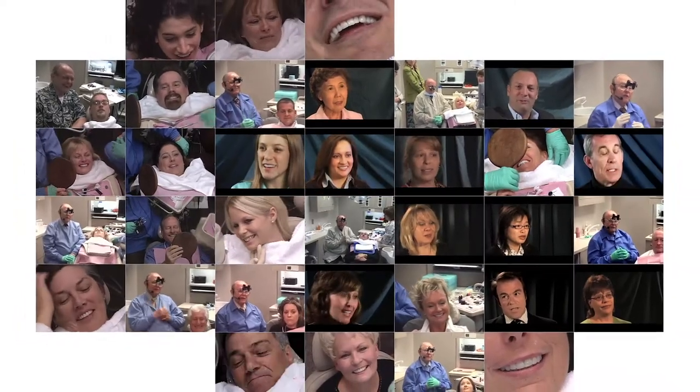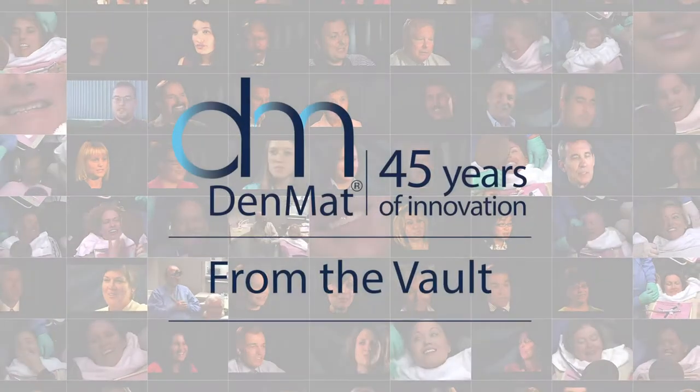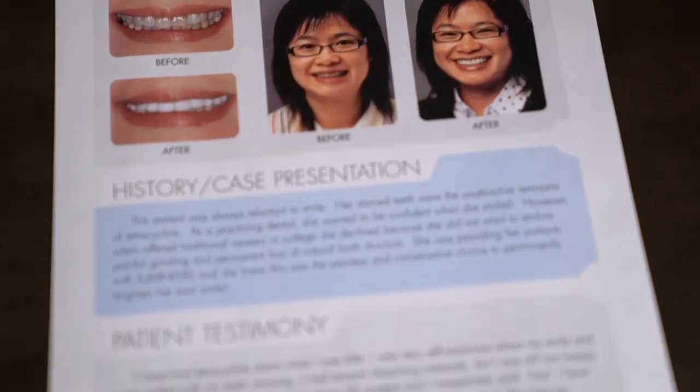We're not treating teeth anymore — we're treating smiles. Isn't that beautiful? Let's look at the transformation from where we started and where we are. Our patient today is an example of that.